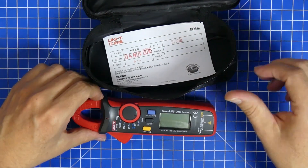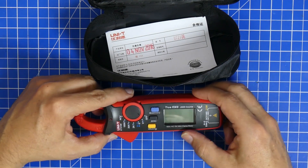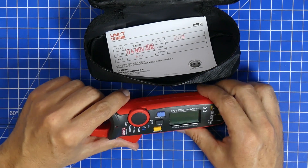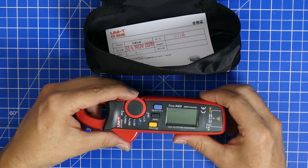And then it's just a normal multimeter with ohms, with volts, with capacitance, and it even has a diode tester which makes it super usable.